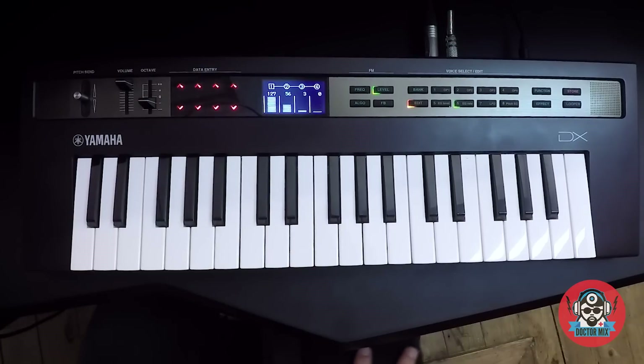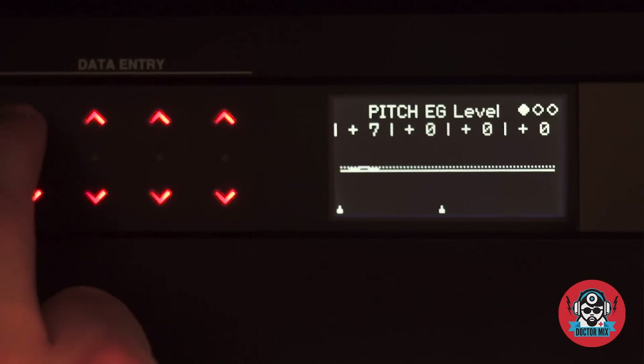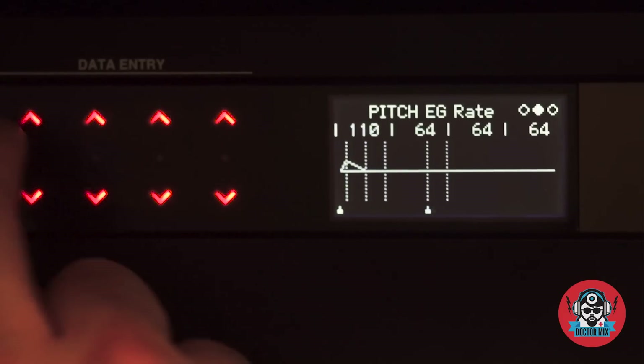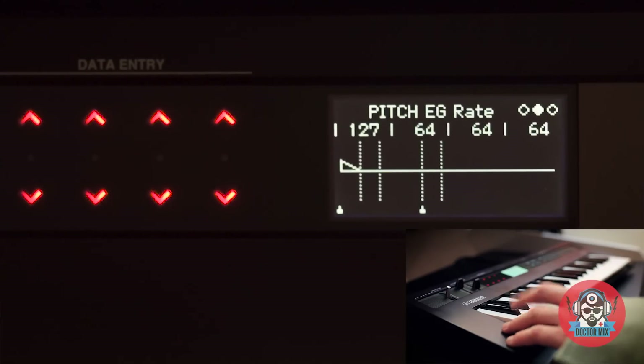Another way to get some really nice attack is to go into my pitch envelope, and now I can just change my pitch envelope and make it really short again. There we go, now it's starting to sound like a kick drum. So now I can just tweak it a little bit and fine tune it and get some really nice different flavors.